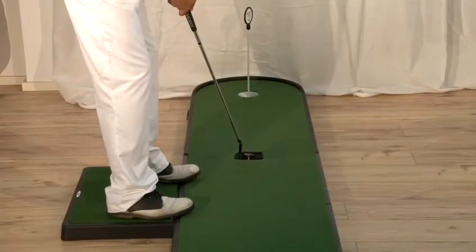Today I'm going to tell you about how to putt in golf, to make sure that more of your shots fall into the hole when you make a stroke.